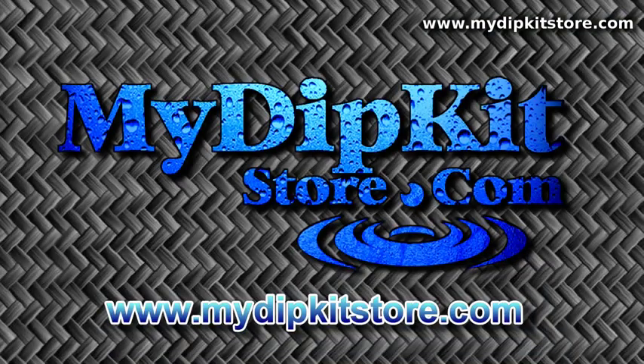Click on the video to the right to learn more about My Dip Kit Store's do-it-yourself kit. Or if you're watching this video on YouTube, visit us now at www.mydipkitstore.com.